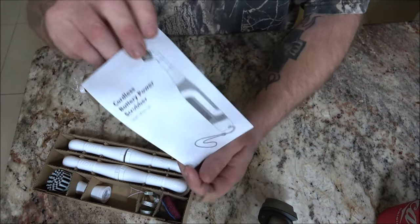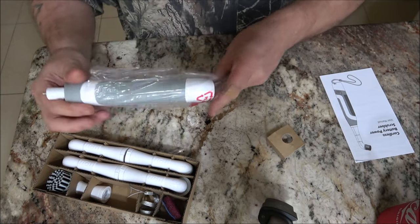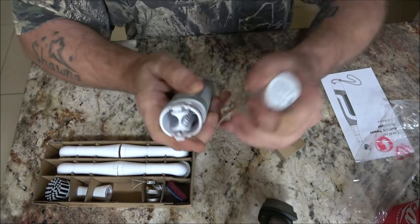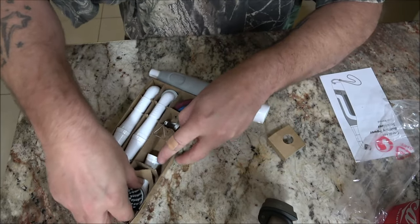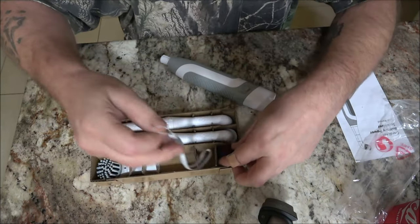We have a nice little manual here. This is the unit. It does take four AA batteries, and we have different attachments.